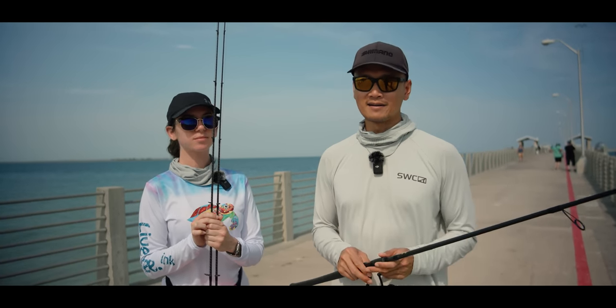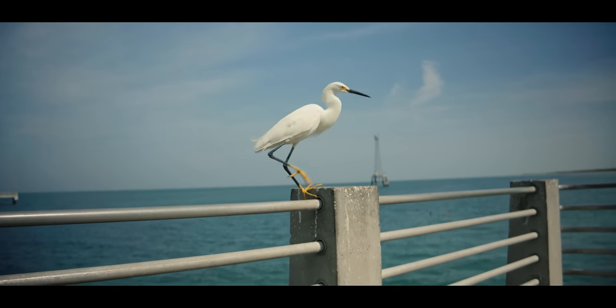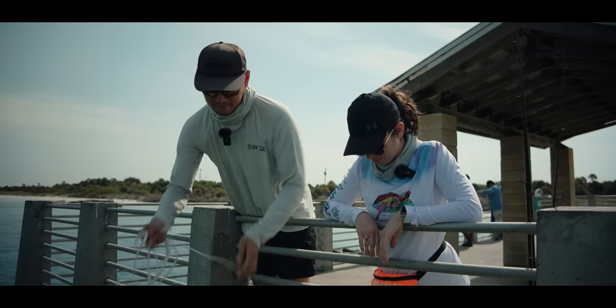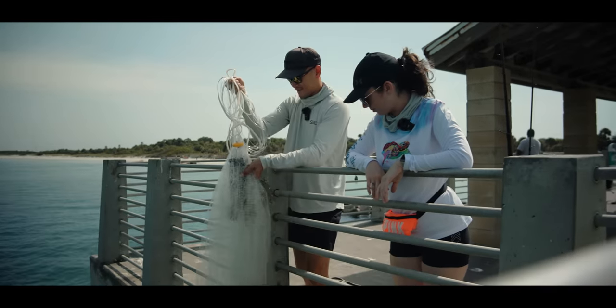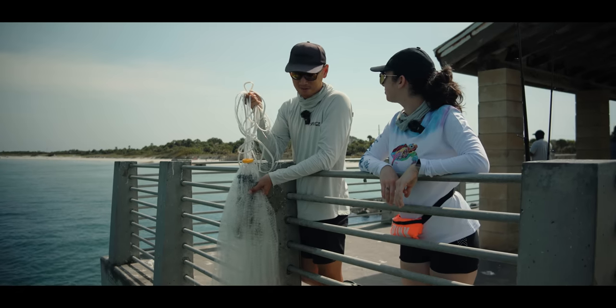We're gonna try to get bait fish right over here — there's a lot of threadfins down here. Let it sink. Should be plenty for now at least. These are big pilchards and threadfins mixed in — nice! That's snook candy right there. Man, I almost want to take these somewhere else. Well, they are snook candy.